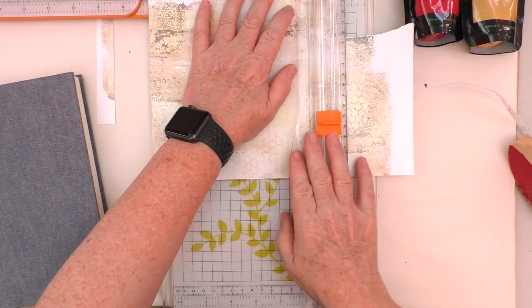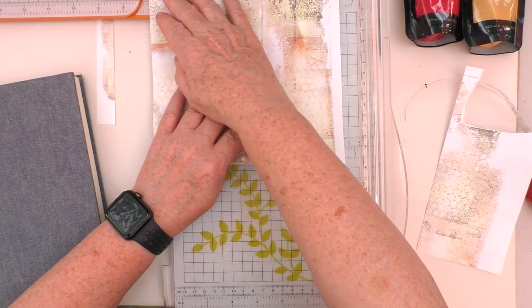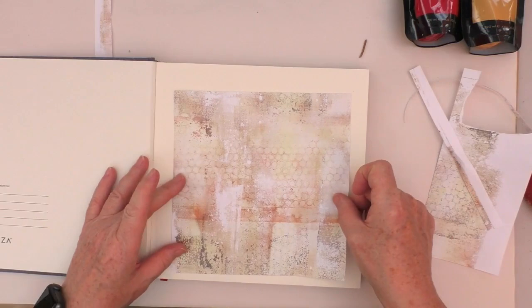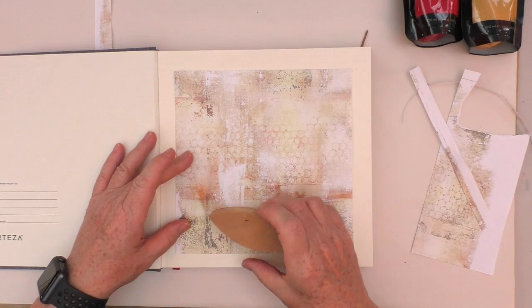I really liked this gel print — it had a lot of interest in it. I think this was created with the Arteza Metallic Acrylics. And by the way, if you entered my giveaway for that, I'm pleased to say that Mary, the giveaway winner, has now claimed her prize and received it. I hope you enjoy using those, Mary.